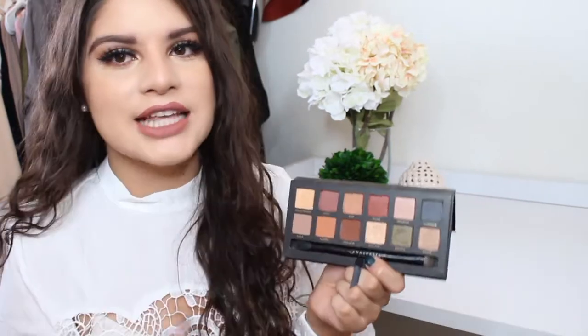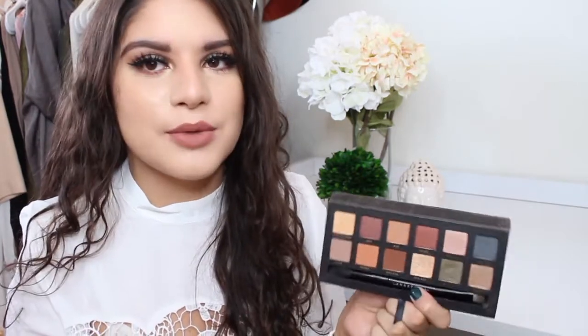In terms of consistency, pigmentation, and formula, these shadows are so up to par with Anastasia Beverly Hills' formula — their blendability and their pigmentation are amazing. For $45 for a palette, you want to get a good formula, good shadows, and the most for your money, and with this palette you definitely are.